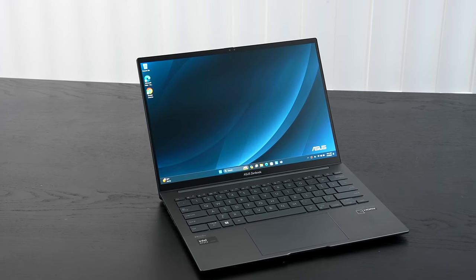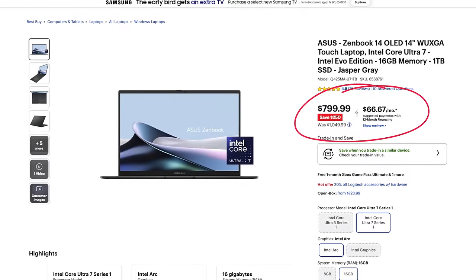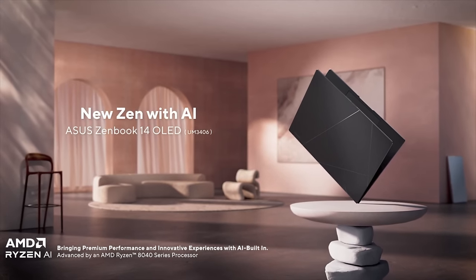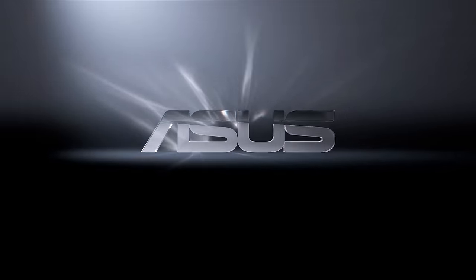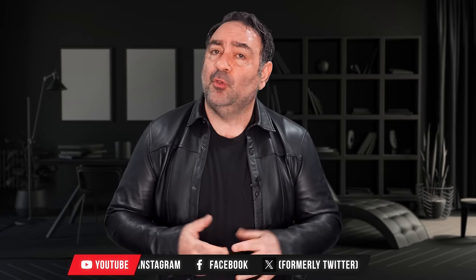I also looked at the ASUS Zenbook 14 OLED Q425, a more affordable option that gives you a lot of value and bang for the buck — I'll leave a link in the description below. Today we're looking at another Zenbook 14 OLED, but this one is running the AMD variant — the AMD Ryzen 7 8840HS — with integrated Radeon 780M graphics.